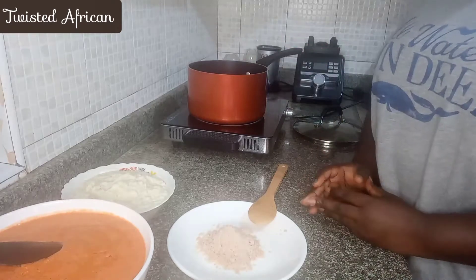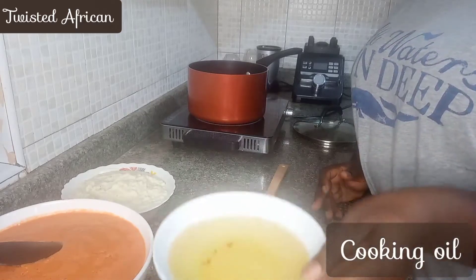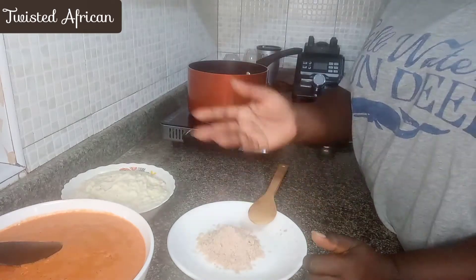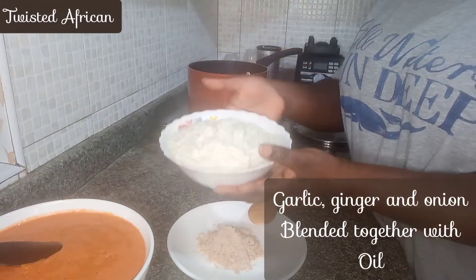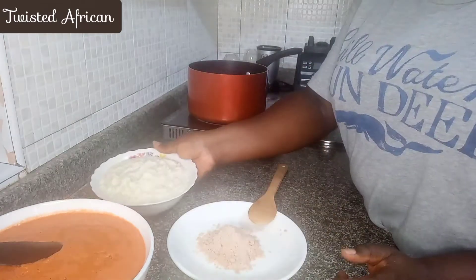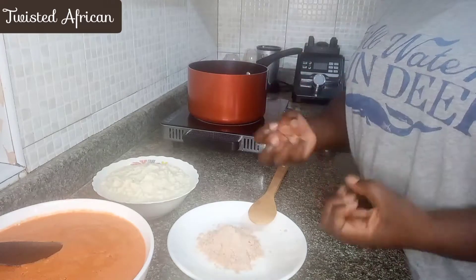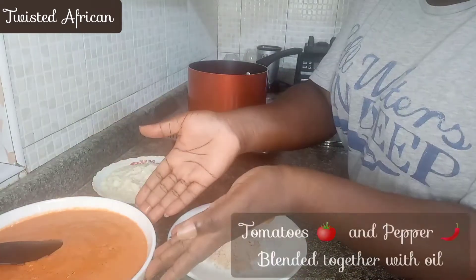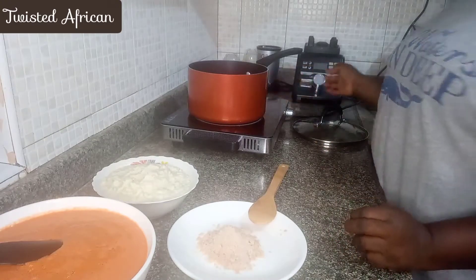What we need is cooking oil. I have my cooking oil here, I have my spices, and I have garlic, ginger, and onion blended with oil — I did not blend this with water, I blended it with oil. When you blend with oil it makes it a little bit thicker with less water, so when you're cooking it doesn't take as long to cook properly. I also have my tomato and pepper blended with oil. So we just begin by frying this.